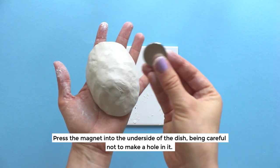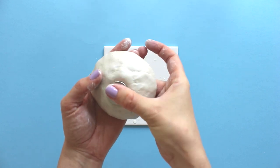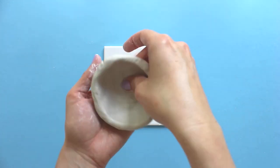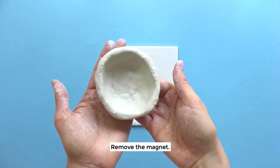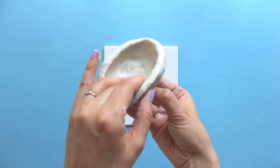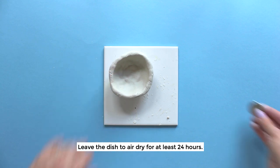Press the magnet into the underside of the dish, being careful not to make a hole in it. Remove the magnet — we'll glue it on later. Leave the dish to air dry for at least 24 hours.